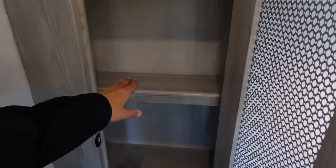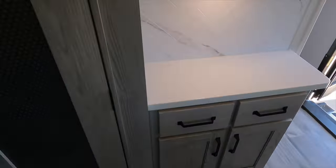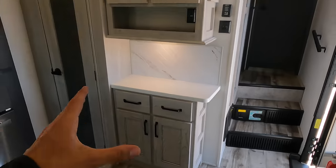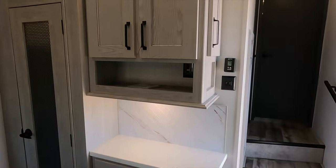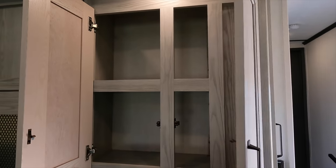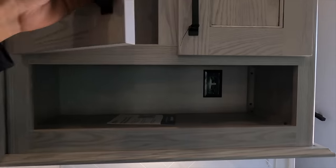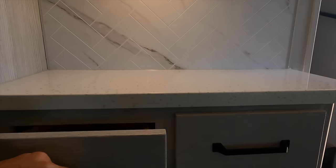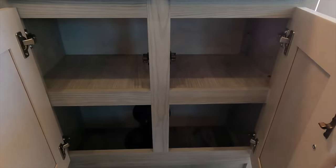You have a pantry with a motion-activated light — when you reach your hand up in there, the light comes on. Shelves go about eight inches back. Then there's a nice coffee station area with a bunch more storage there as well. Additional outlets throughout this area, and pull-out drawers and shelving underneath.